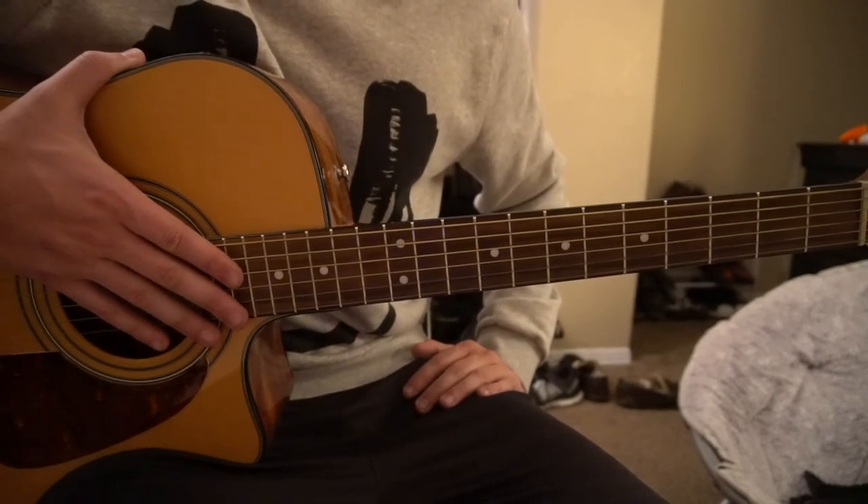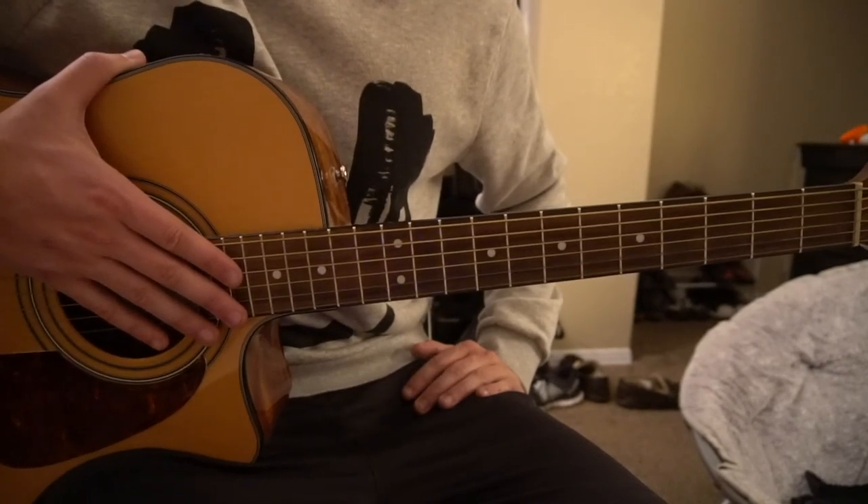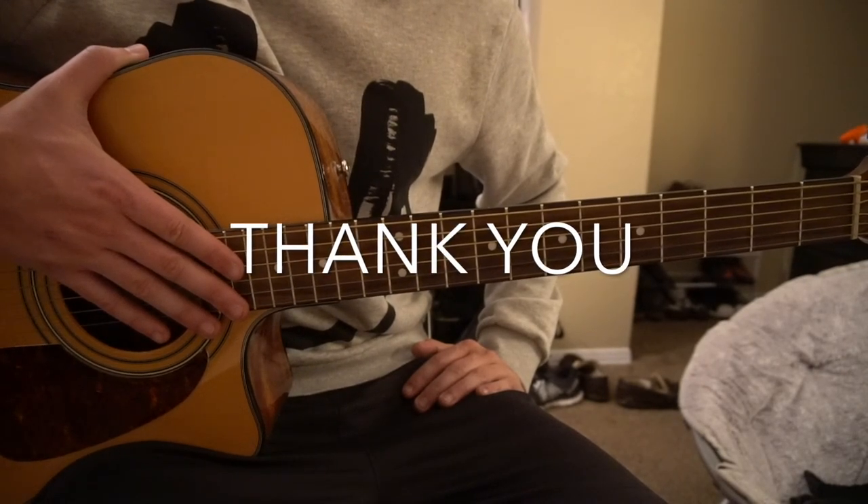So that's gonna be it for this tutorial. If you have questions, go ahead and comment below. If you'd like to see more tutorials, please subscribe to my channel. Thank you for watching.